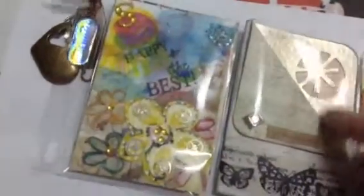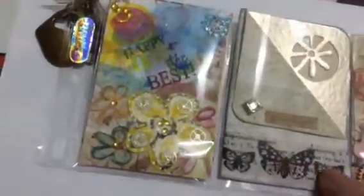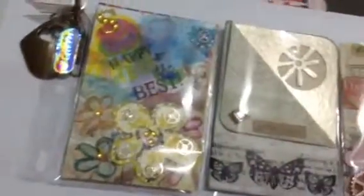The next one is just a basic pocket letter, and inside here is her letter. It says 'greetings.' This is washi tape, and there's a brad here.